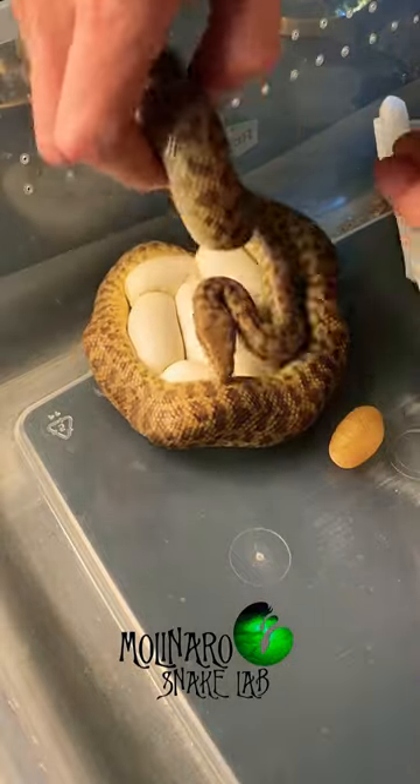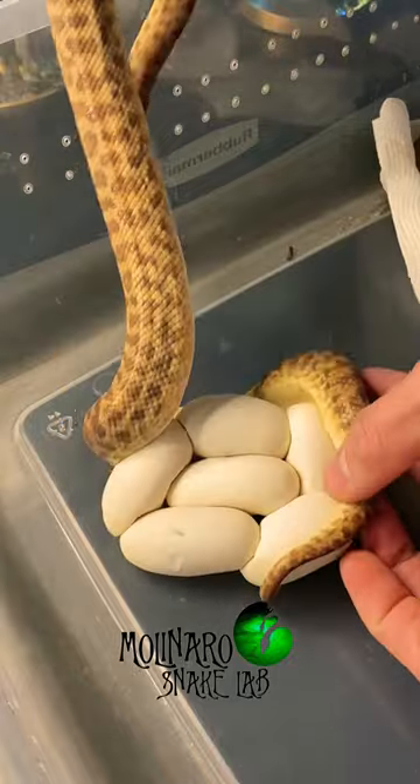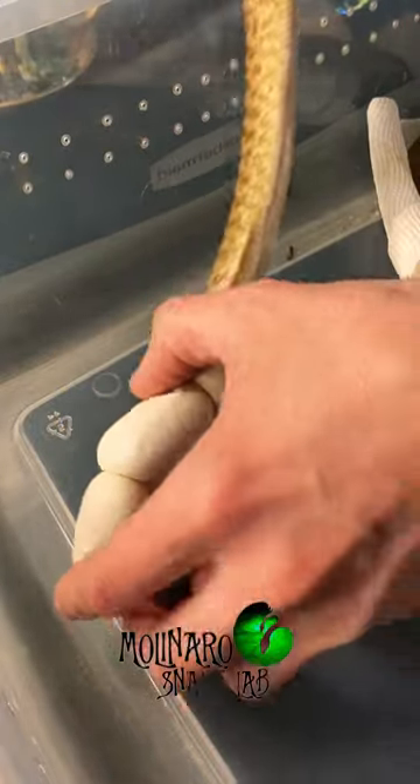This children's python just laid a clutch of eggs. The first thing I do is gently remove her so I can collect the eggs and incubate them. She could incubate them, but I prefer to do it myself for two main reasons.